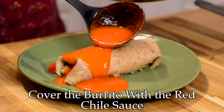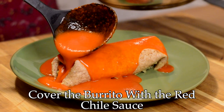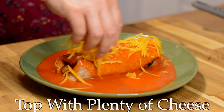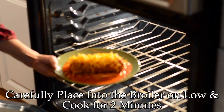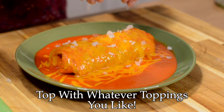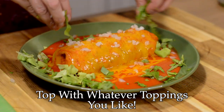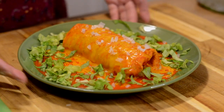Now spread the red chili on top of the burrito and top it with more shredded cheddar cheese. We're going to carefully place it into the broiler on low for about two minutes — we just want everything to heat up and the cheese to melt. Once you pull it out of the broiler, top with some lettuce, tomato, diced onion, or whatever toppings you'd like. You could even use some sour cream or sliced avocado. You are going to love this recipe!